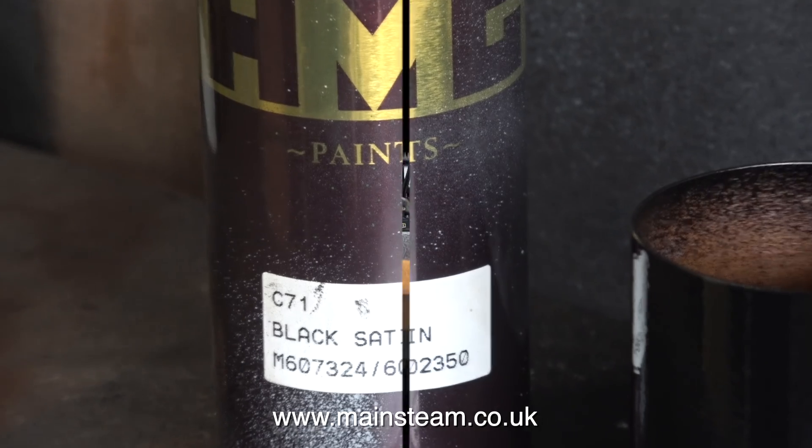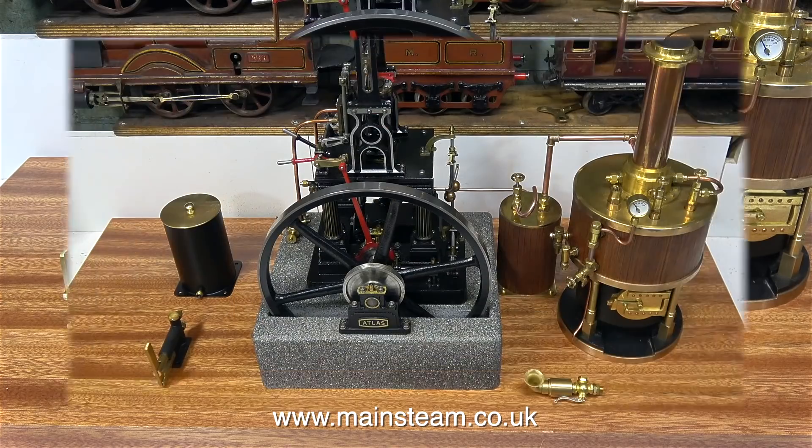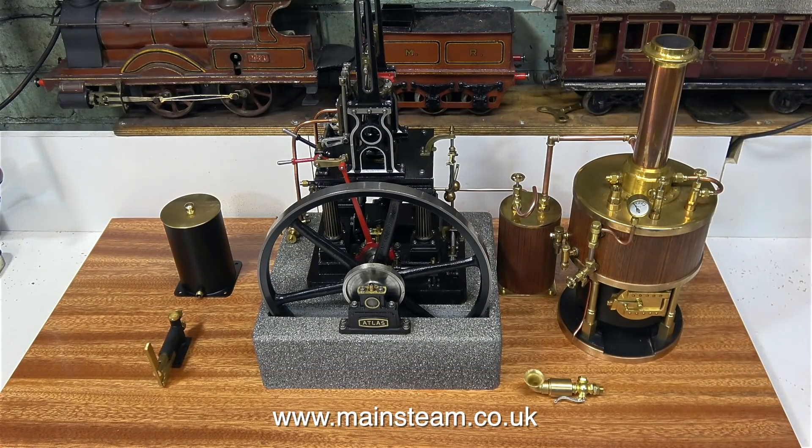I let the paint dry for about 3 hours while I did some other jobs, and then I put it in place. It works quite well with the black pump and the black water tank; at the other side you have the wood that matches the wood on the boiler, and the main engine is also black. This arrangement looks pretty good in my opinion. And that's it for this episode — thanks for watching, and I hope you found it useful.